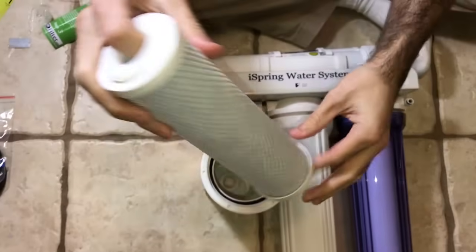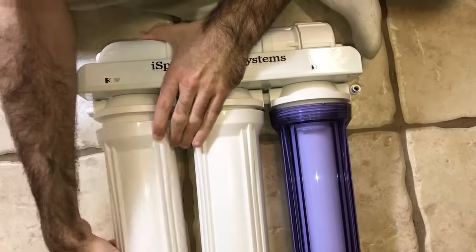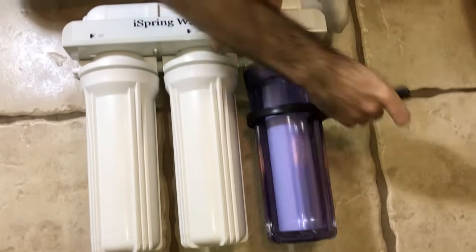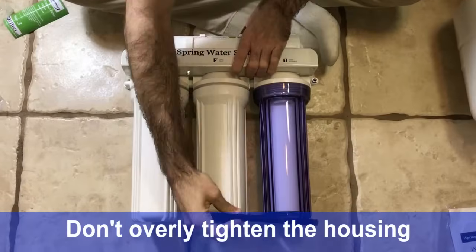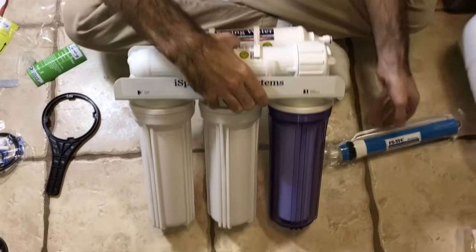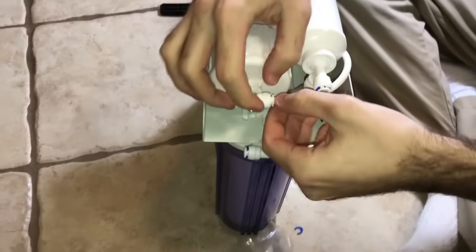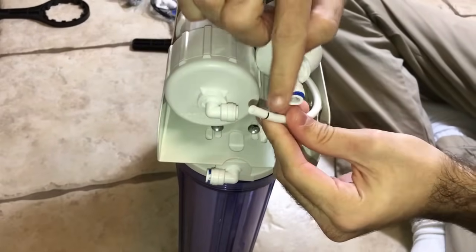This one has a washer on both sides, so make sure you've got a washer on both sides. You want to put all of your might into it — but you don't need to overdo it. Then you have the membrane; the membrane goes into here.